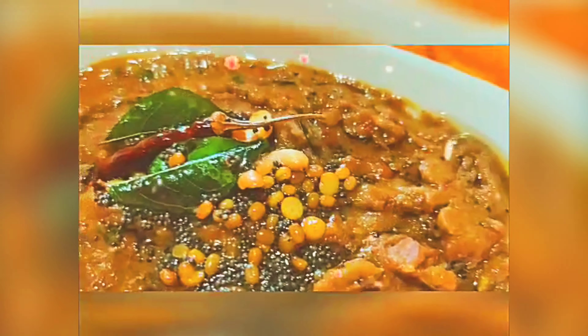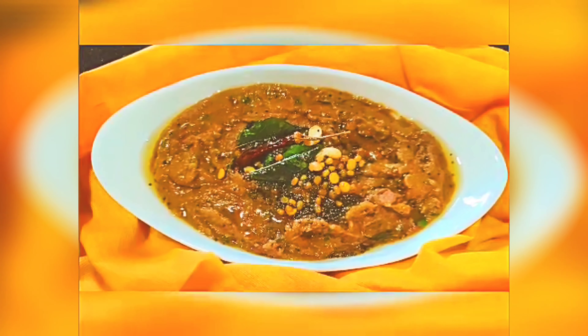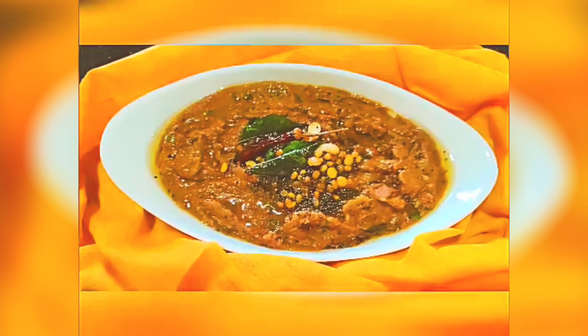Arumiyana Katrika Gotsu is ready. This is Idli Dosa. If you put it in the face, it will be a good thing. I will upload a good video — let's do this. Thank you very much.